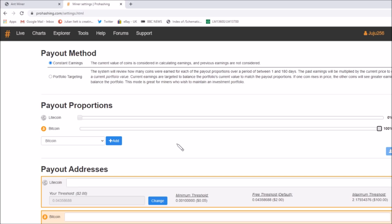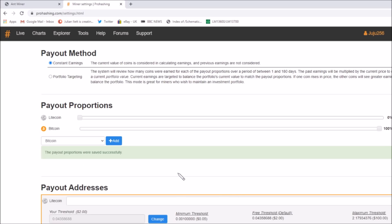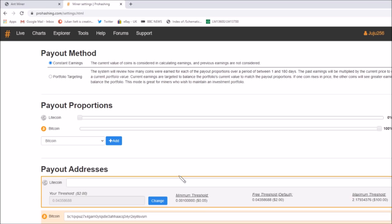There's Bitcoin — let's add that in. I'm going to set the payout proportion to 100 percent Bitcoin. Can I save that? Save addresses first — I need to put in a Bitcoin wallet address, so I'll have to find one. Right, I found a Bitcoin address, let's type it in. It's a long one: BC1QVPUZ7... this is going to take a while. That's the address I'm sending it to — it's a wallet address. Let's save the proportions and addresses. Everything was saved successfully.